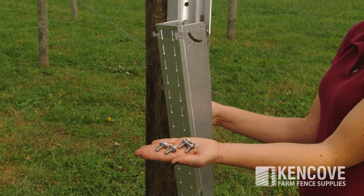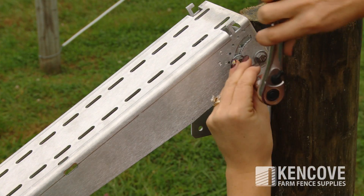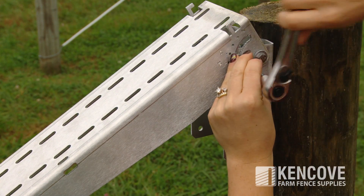It includes hardware for easily mounting to a wood post and is pre-drilled for mounting of the solar charge controller. This model can be set at any angle between 15 and 90 degrees.